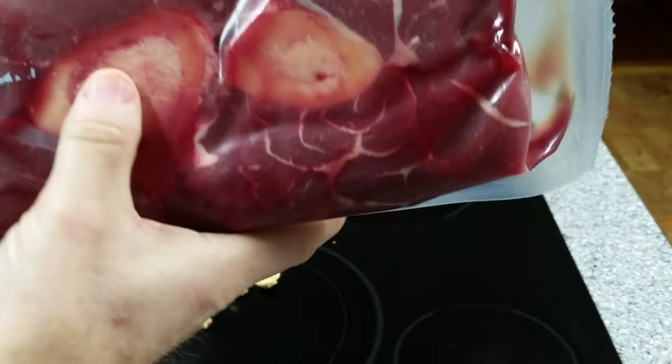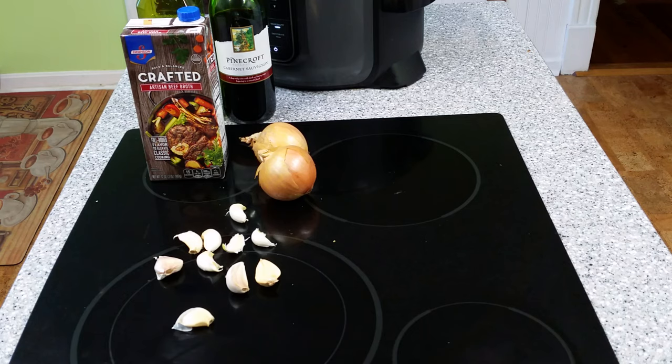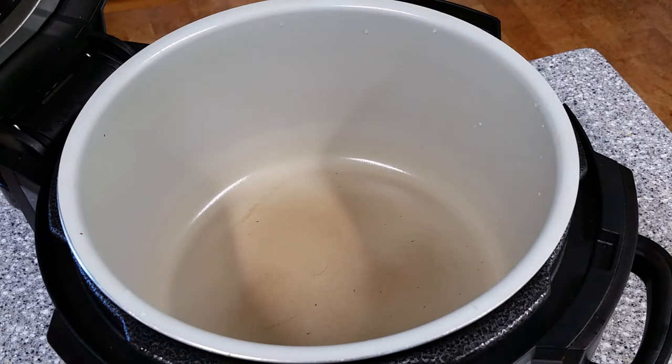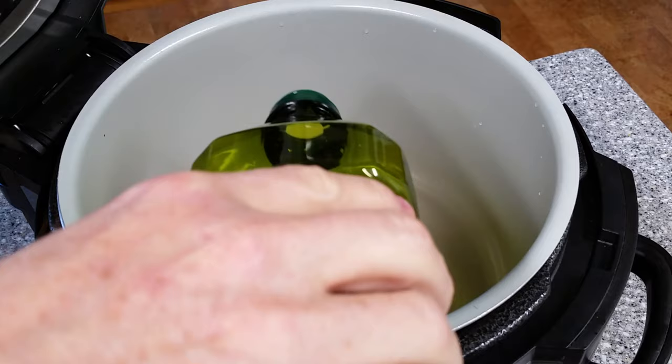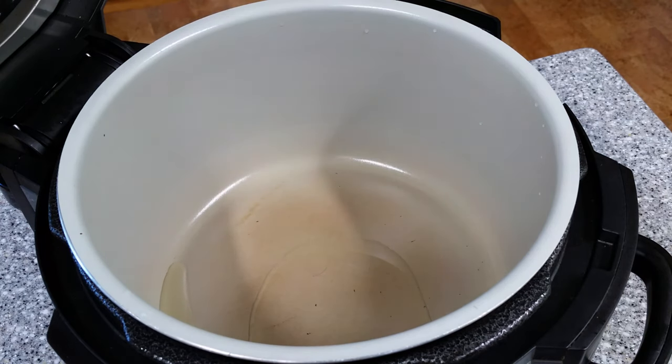The beef shank has two bones in it — it's a cross-cut. First thing we're gonna do is get the Foodi hot and heat up some oil. Turn your Foodi on, sear-sauté, medium-high. Pour in about a tablespoon or so of olive oil and let it get hot. Make sure you get yourself a platter out, because after we sear the beef shank, we're gonna take it back out for a few minutes while we do something else. Have yourself a platter and some tongs standing by.